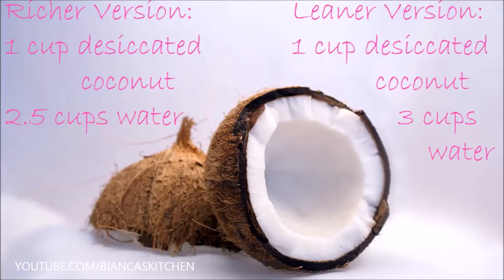So here's what you need. The richer version is similar to the full fat canned coconut milk the supermarkets carry. The leaner version is somewhere between full fat and light coconut milk — I use it for my baking and there will be recipes using that version. Today I'm making the richer version you see on the left.